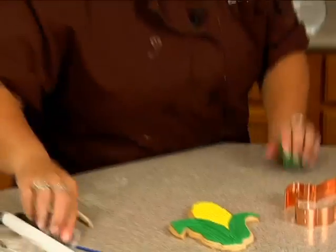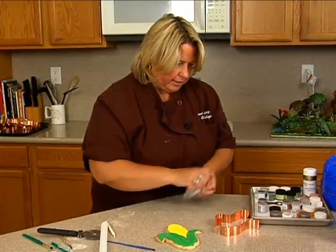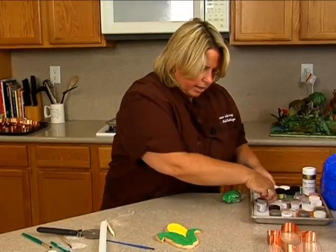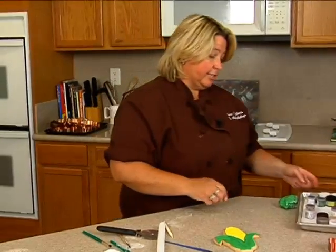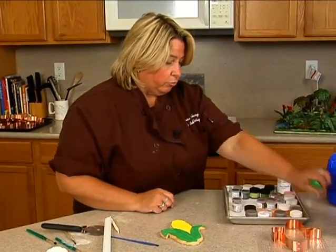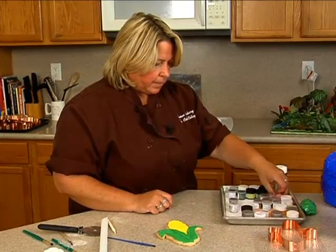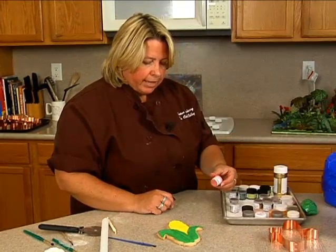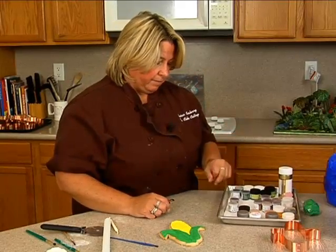Next thing I want to do is some of the coloring before I put the face on so I don't mess up the face. I have a whole tray here of dusting powders. I like for my fall cookies to have some green, some brown, some oranges, and even a few little rust colors and of course some gold — gold is always good to have. I also have a pink called Watermelon, and that's going to be for any blush that I do. That's my favorite one for blush.